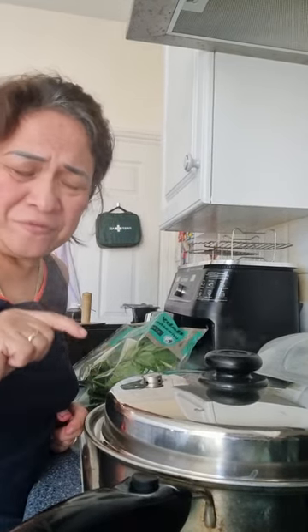Did you hear the sounds of the Salad Master? That's the sound that tells you the food is ready.